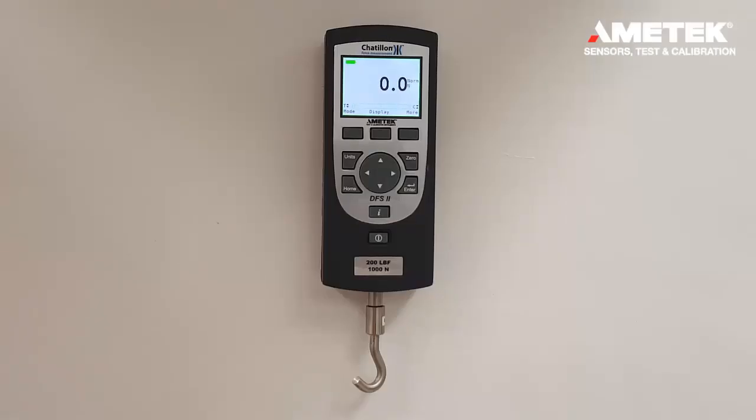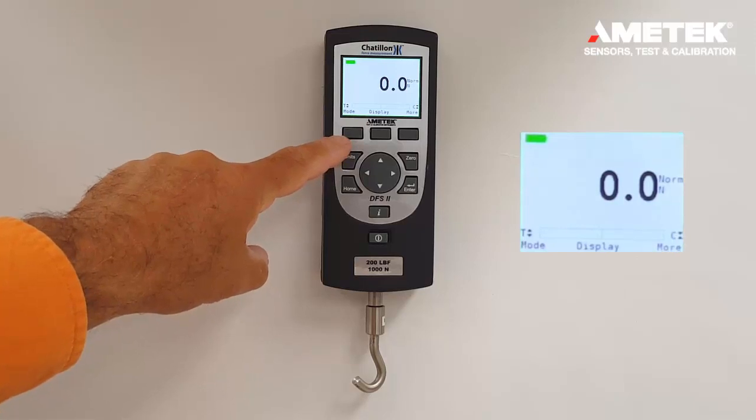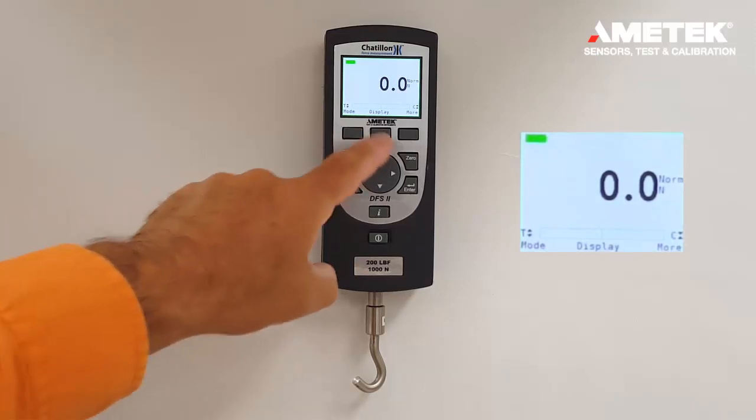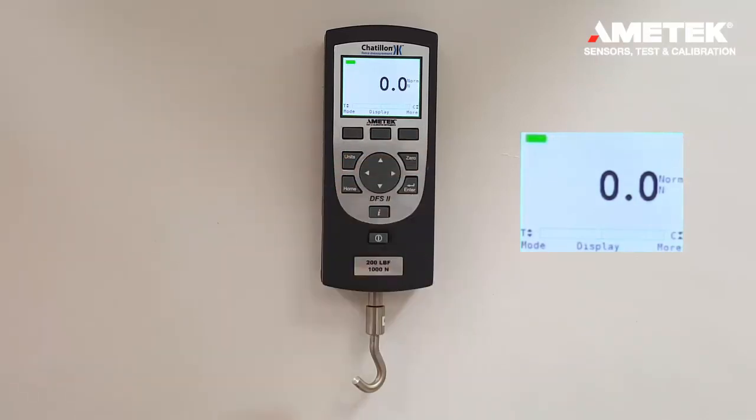This video demonstrates the different modes of operation on the DFS 2 gauge and the DFE 2 gauge. The mode button is located right over the first key, which is also called the F1 key. The center key is the F2 key and the last key is the F3 key.